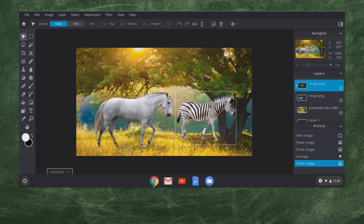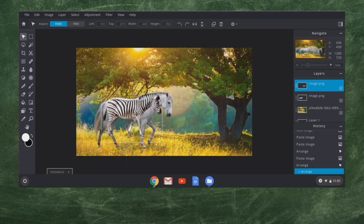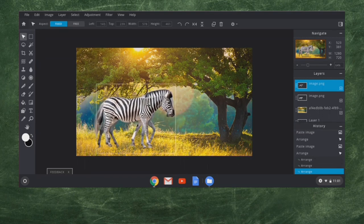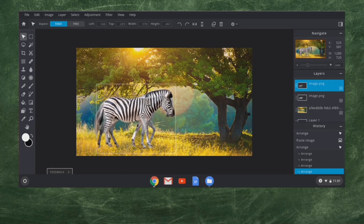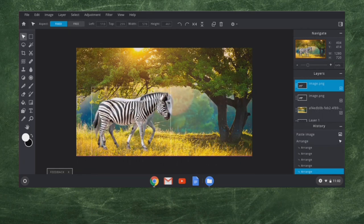Here we are — we've got a zebra. It looks like a higher-definition image than the horse. Now something I'm going to do is move that zebra directly on top of the horse and see if I can size it to about the same size. I'll put it on top of that horse. We got a pretty close match. The horse's head is a little more angled, so I'll have to do a little bit with that. The back of the zebra is a little higher up.